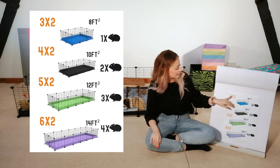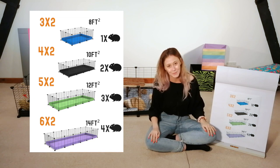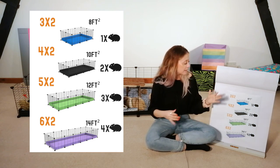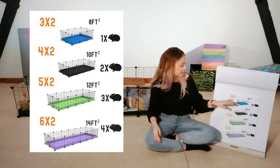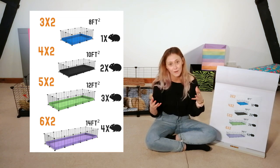The 3x2 is suitable for one guinea pig, but as we know — if you have one guinea pig, don't do it to yourself or them. Get yourself another one; it's definitely worth having a second guinea pig. They have better companionship, they're less lonely and less sad. That said, the space of a 3x2 is not big enough to house two guinea pigs, so it's only a temporary solution — for example if a guinea pig is pregnant or needs to quarantine.